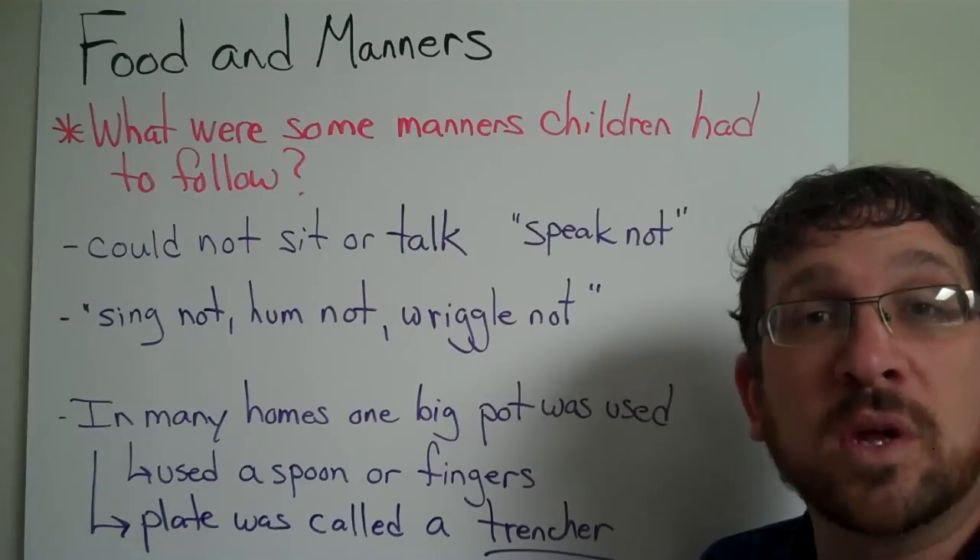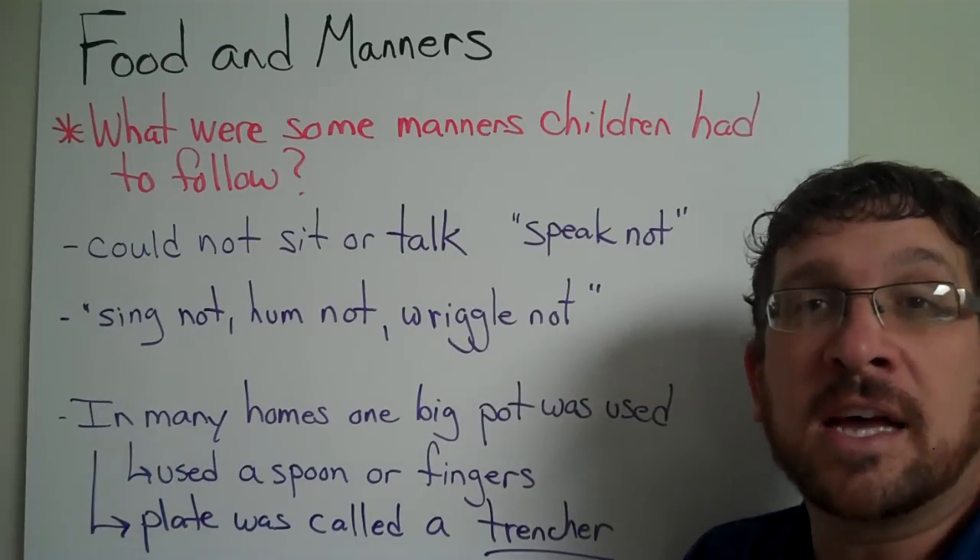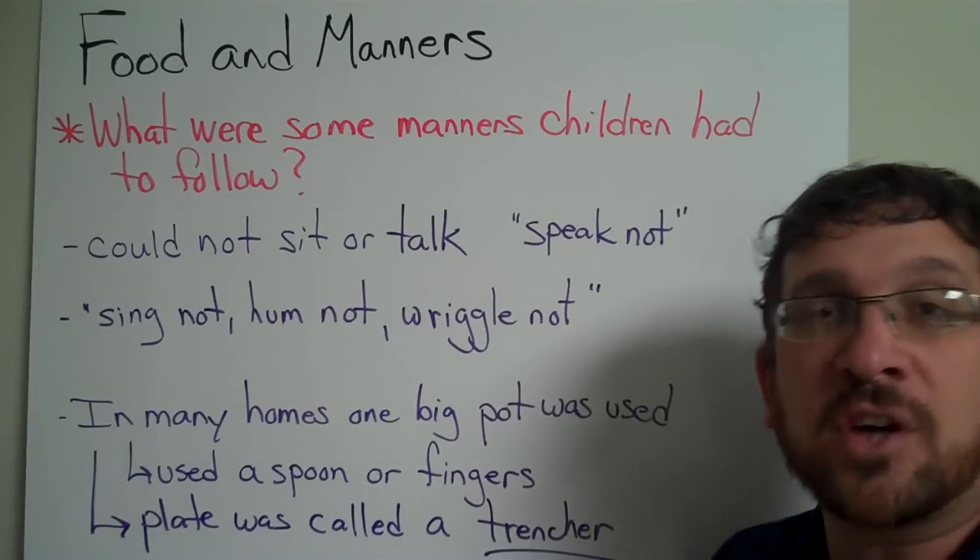Section 3 will be about colonial schools, so that will be an interesting topic to talk about next.